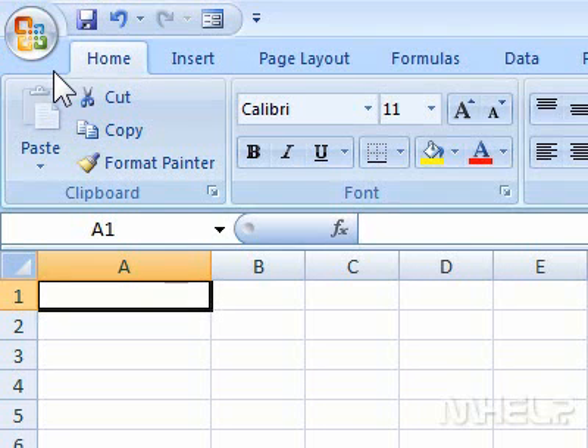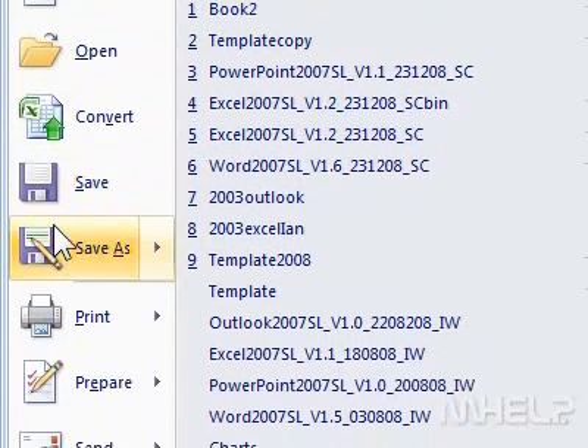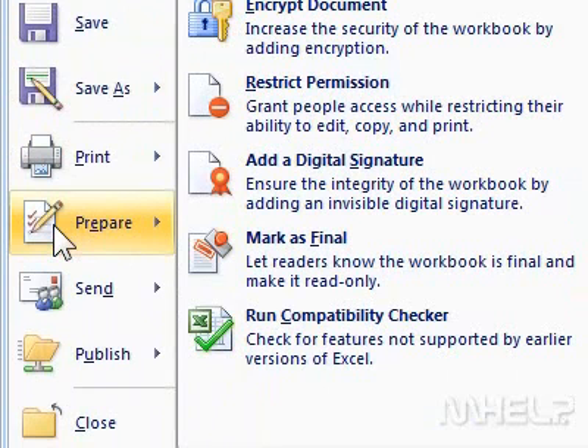This mHELP clip has seven steps. 1. Click the office button. A menu will appear. 2. Highlight prepare. A menu will appear.